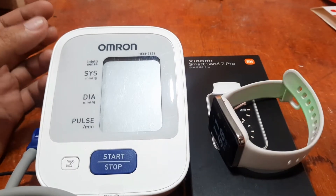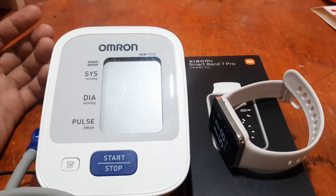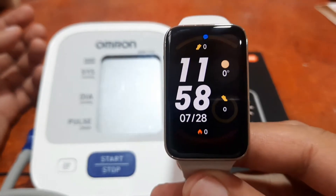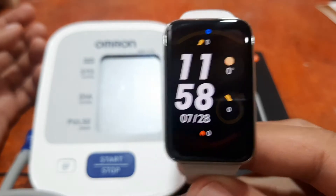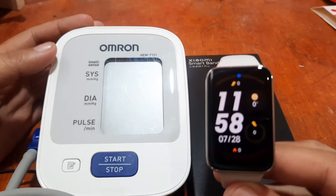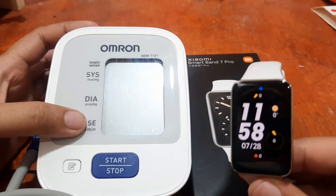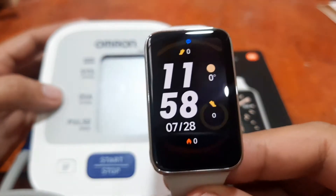We have here the Omron heart rate and blood pressure monitoring device, and of course the wearable from Xiaomi. This one doesn't have blood pressure monitoring, but it does have heart rate monitoring and blood oxygen. So in our case, we're going to compare it with the heart rate monitoring of the Omron medical device. We are going to compare the heart rate of the Xiaomi Smart Band 7 Pro.